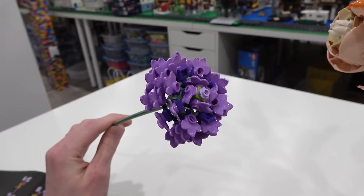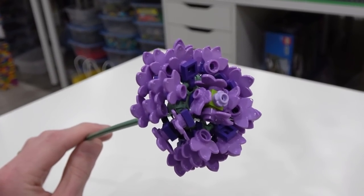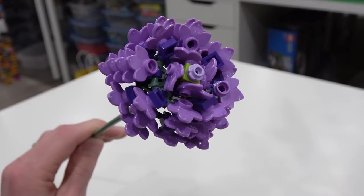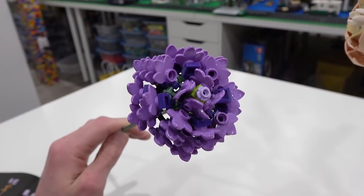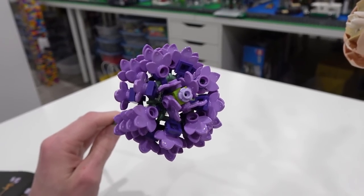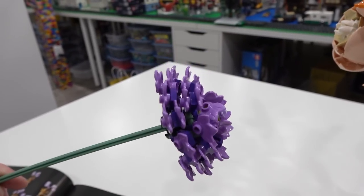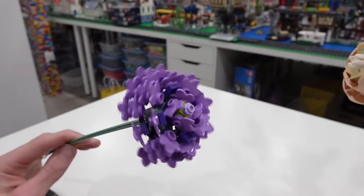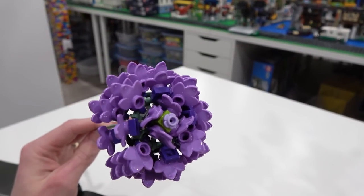Speaking of lavender, next we have the aster, and it has a lot of those leaf elements in a medium lavender color. This is probably my favorite flower from the bouquet — it's just got the most going on. It's got leaves just everywhere. They're all so cool and have such great part usage; it's absolutely incredible. I really like this one. It's just really busy, really full, and it looks really good.